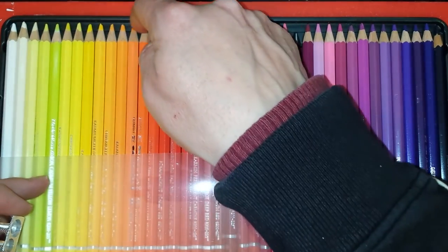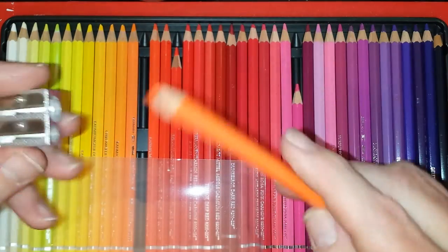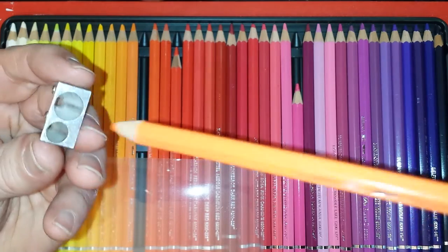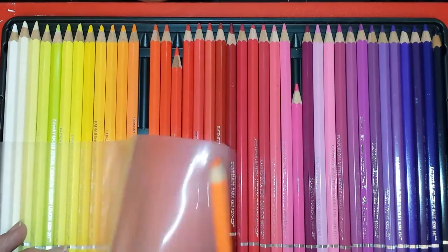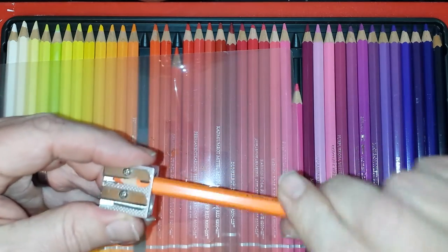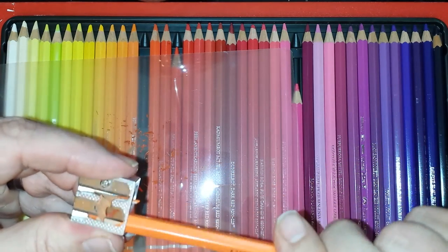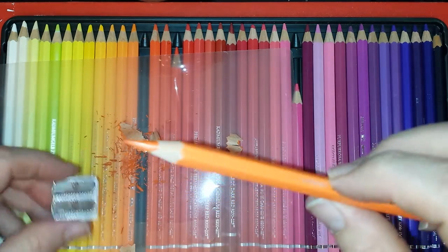So what I initially do is take this, and depending on which one you want — the big one will take off a lot at one go. So I'll just put this over there to collect the bits, do that, give it a check, and then go into the smaller one. This will give me a fairly good point — that's pretty sharp.